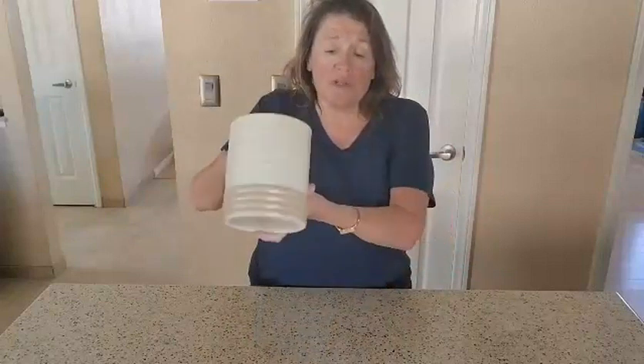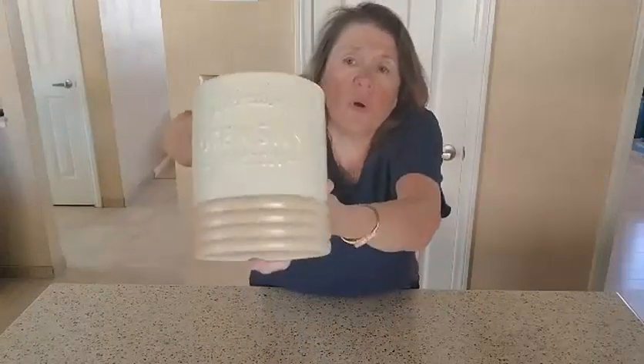Hi everyone, Julie here with another review. Today's review is on the Vancaso utensil holder — it's just a beautiful, beautiful holder.